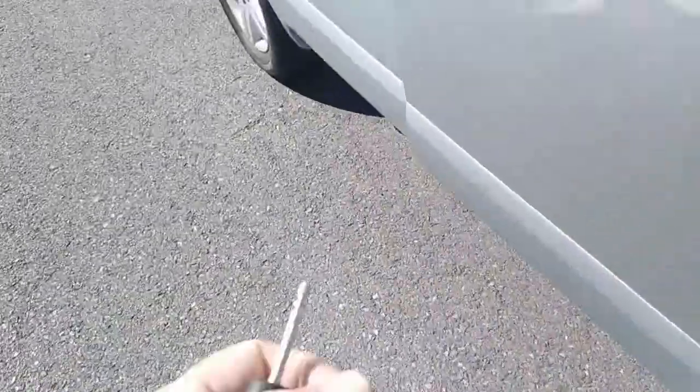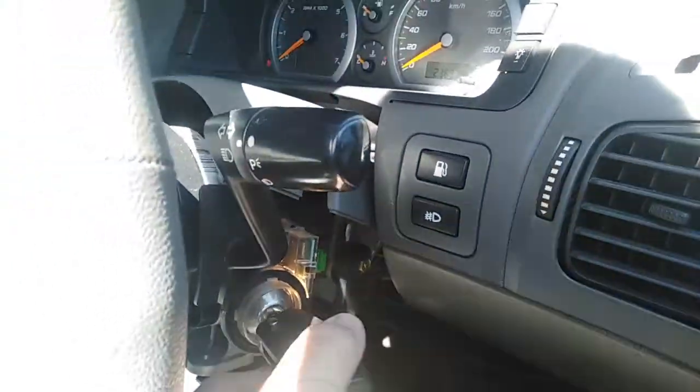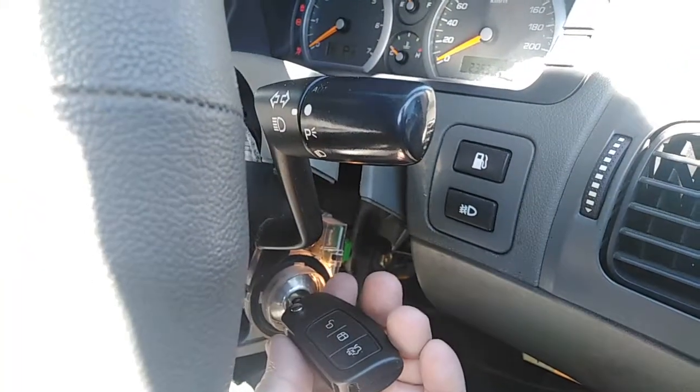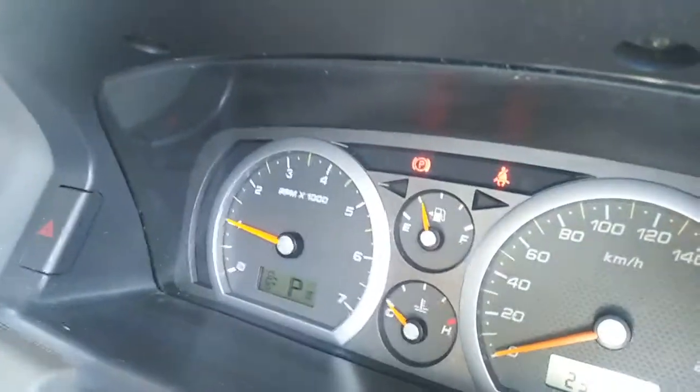We're just going to come back and see how we finished. Door locks are going to cycle. Take the key out, put that in. Door locks are going to cycle. Car turns on and job done. Another territory done.